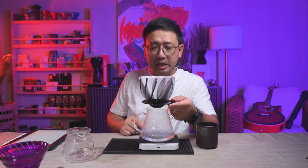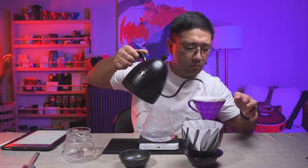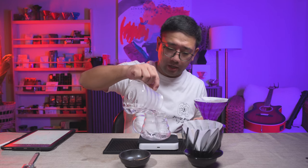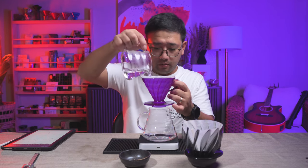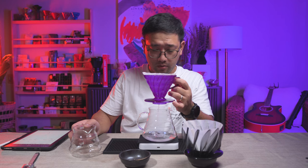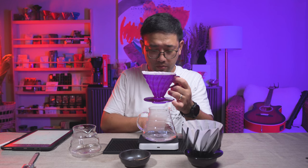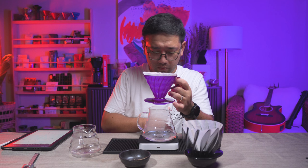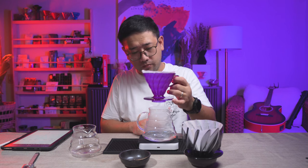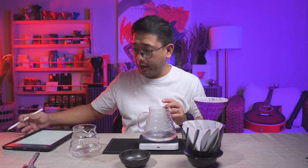The drawdown peaked at 13 grams per second on the Suirin. Now we're going to try the normal V60, measuring 100 ml again. This is actually surprising — we peaked at 12 grams per second and finished at 26 seconds on the V60.